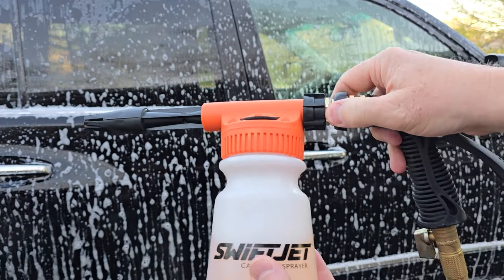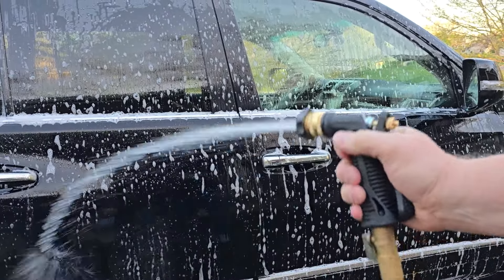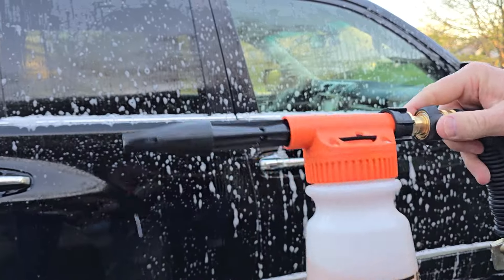Now that I want to rinse the car, I just push that back, and now I can have a water hose that I can just rinse with. And when I want to put the suds on, I switch it back.